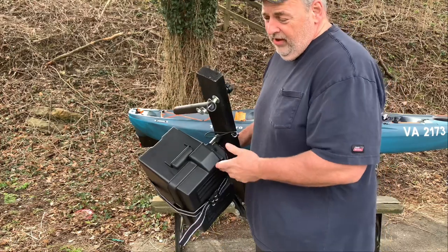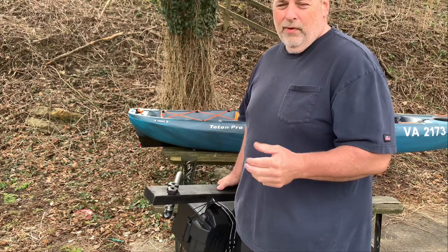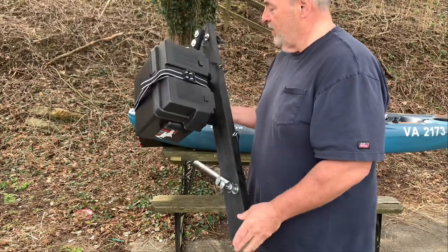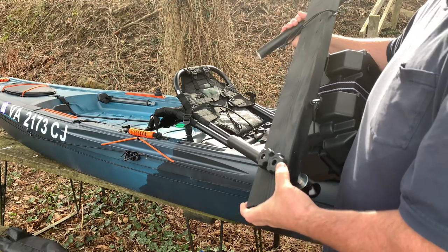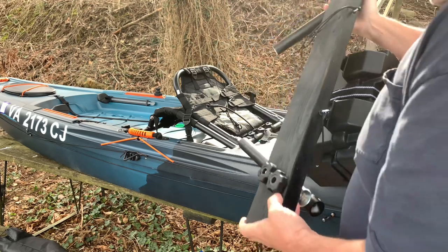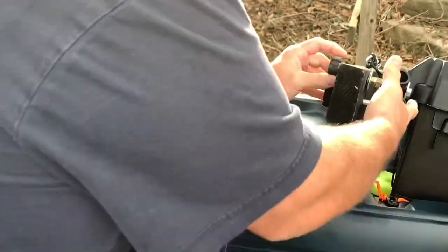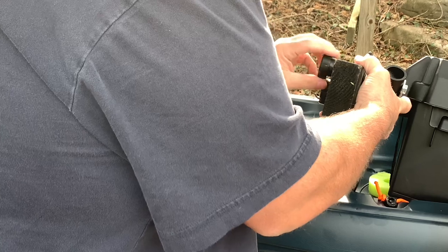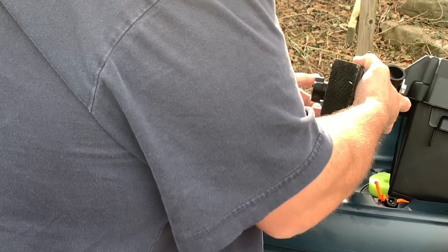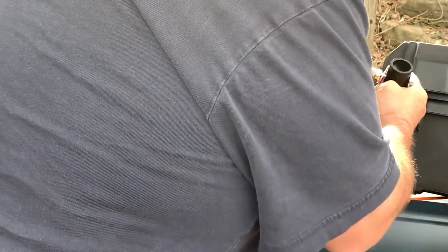Counting the battery, the mount, the box, and the trolling motor, I'm sitting around 24 to 25 pounds of weight added to my kayak — weight was an issue. The quick-detach side I made on the opposite side of my motor, and the side the motor mounts on is permanently mounted.